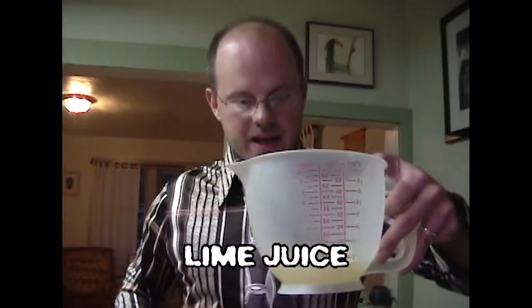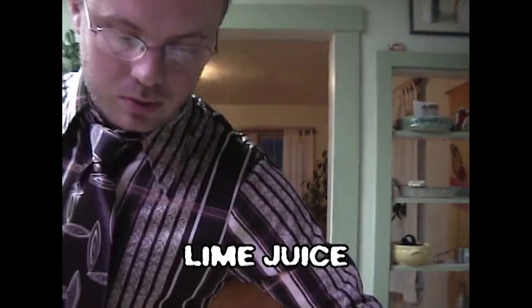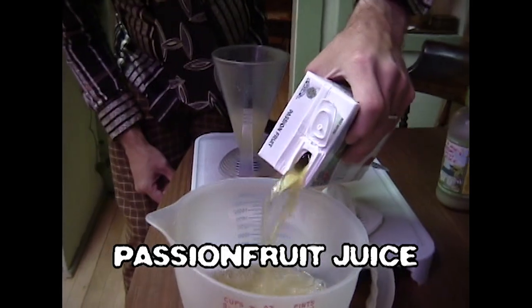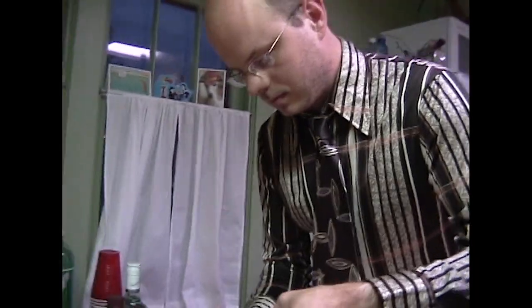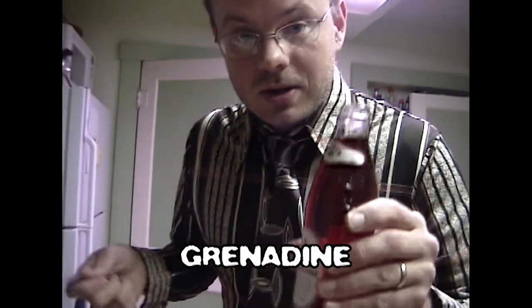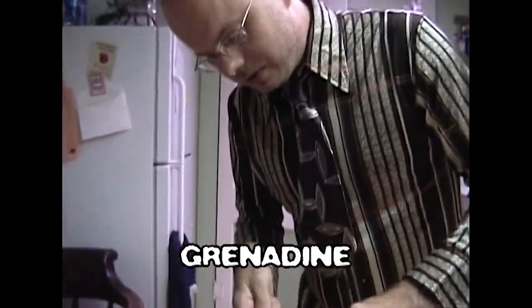I measured out eight ounces of lime juice that we've created here. The next thing I'm going to do is add two cups of this passion fruit juice. Now we need eight ounces of orange juice. We're so close I can smell it. The last thing we're going to add is some grenadine — if you've ever hung around a bar, you've probably seen it. Somebody's probably even thrown a bottle of it at you.